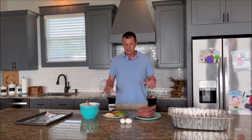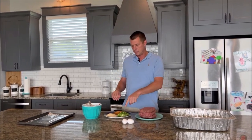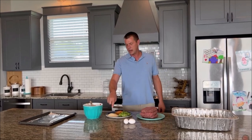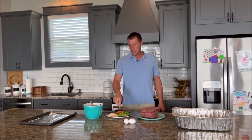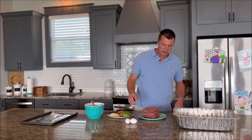Everything else about this is fairly simple. We've got three pounds of ground beef, a cup of chopped green onions, half a cup of panko breadcrumbs, half a cup of barbecue rub, and then two eggs as a binder.